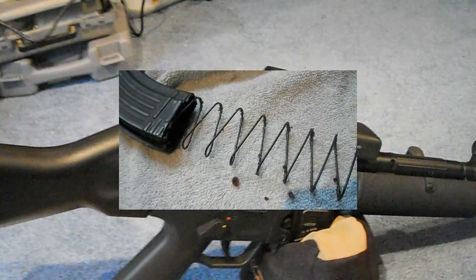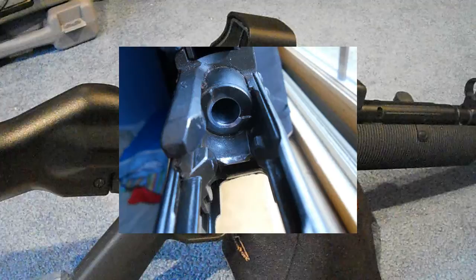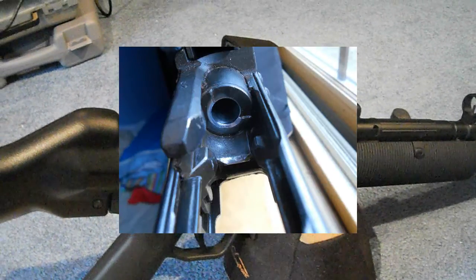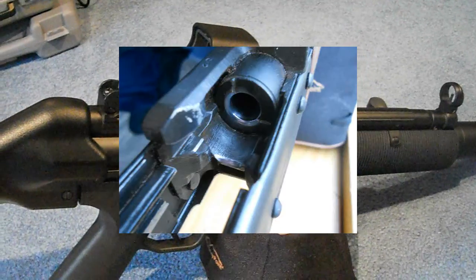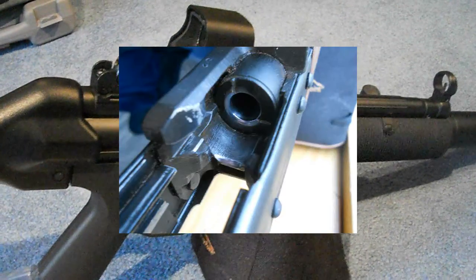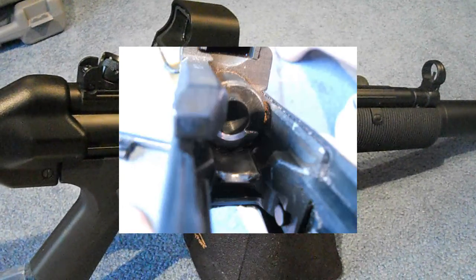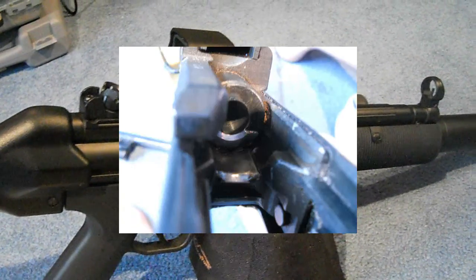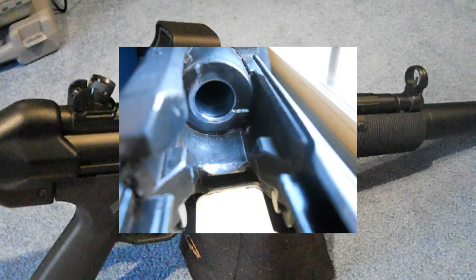I'm going to throw in a few pictures showing you guys what I did to the AK-47 feed ramp. As you can tell it looks a lot shinier now, and hopefully that solves the hollow point feeding issue. There are a lot of good videos coming out on my channel, so stick around guys and just keep following me.